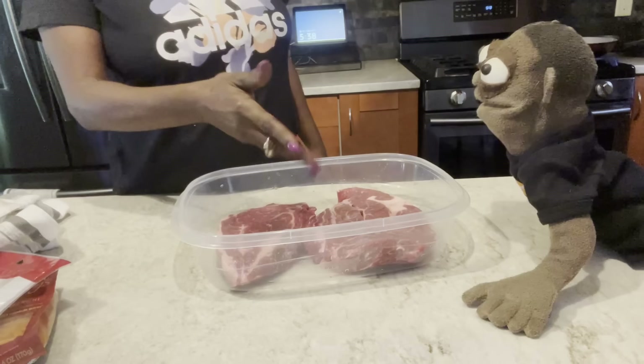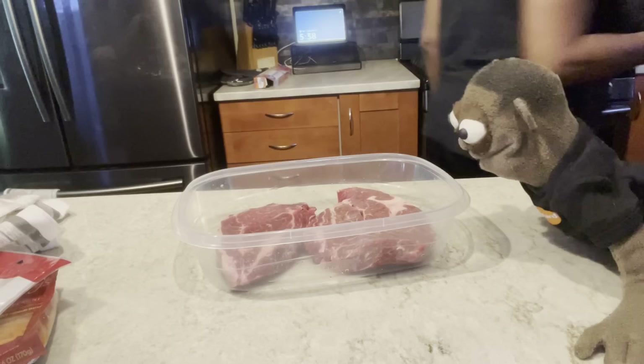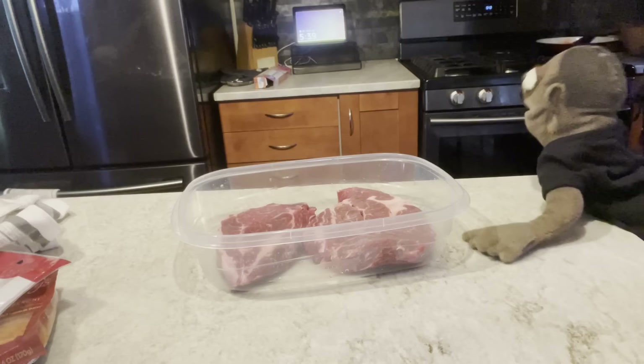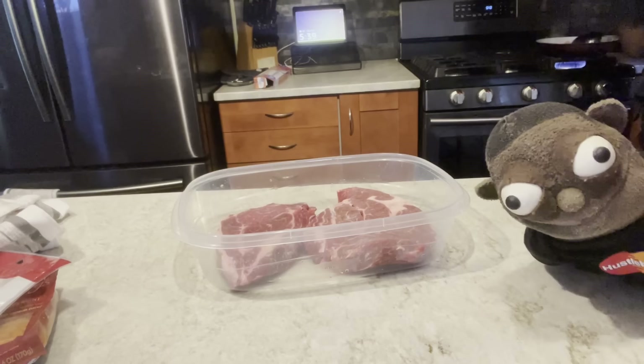I'll put one in the freezer. I get a whole roast? No, you don't get a whole one. One of these I'm going to cook, and that's the one I'm going to put up. We don't need two of them. I'm checking those sausages back here. We'll preheat the oven in a minute.